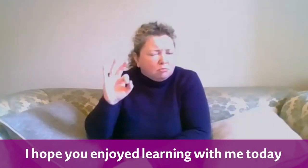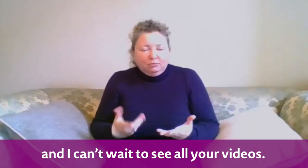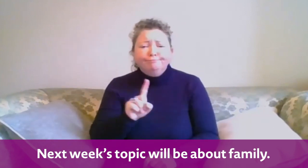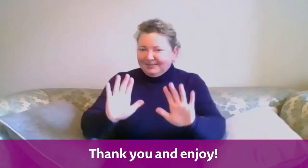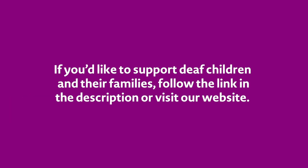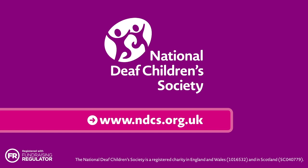I hope you enjoyed learning with me today and I can't wait to see all your videos. Next week's topic will be about family. So see you all again next week. Thank you and enjoy. Bye.